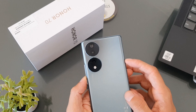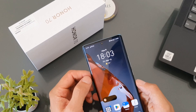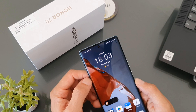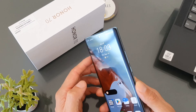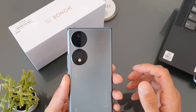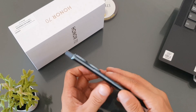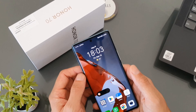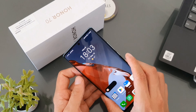We are looking at the Honor 70, which — Honor is an offshoot of the Huawei company, no longer apparently parent-owned by it, but still very much running similar operating systems and obviously designs, as well as many of the other Huawei phones.